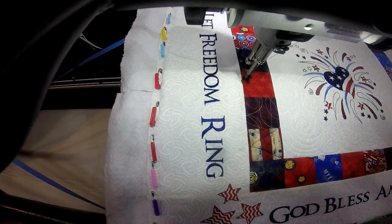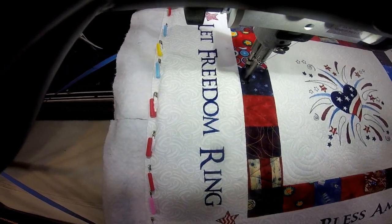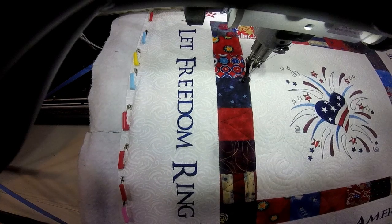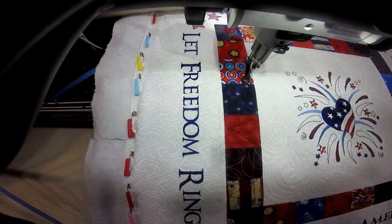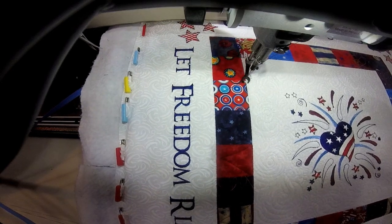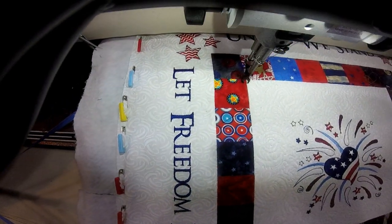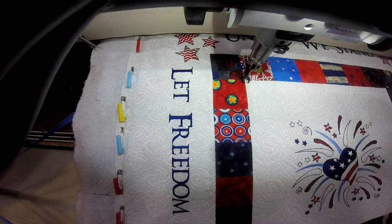This could also be done in a sashing where you can just use a chalk pencil to mark where you want to put your V lines. I'm going to go ahead and speed this up so that we can get back to our next starting point.